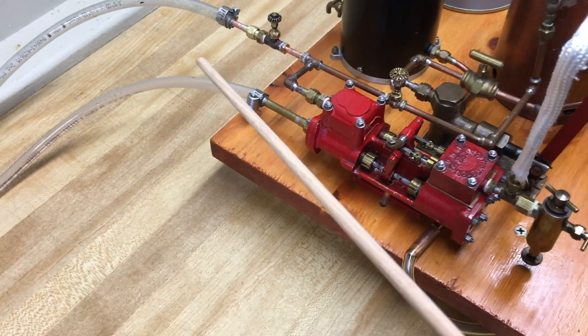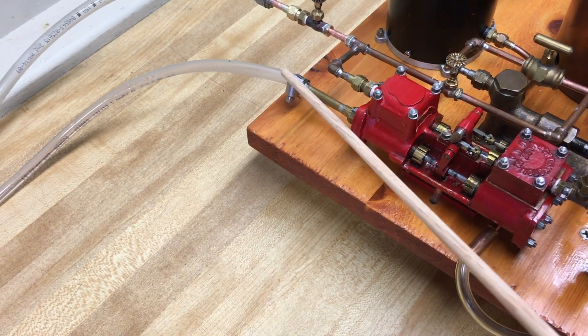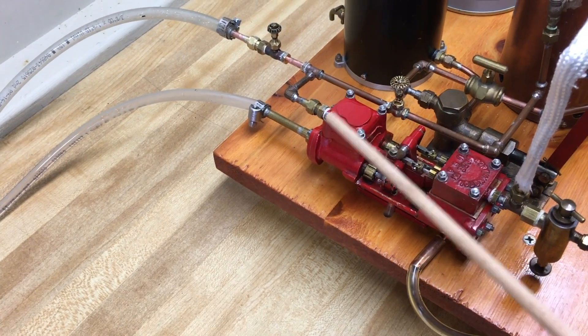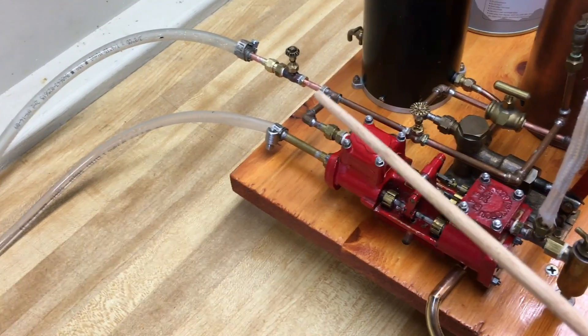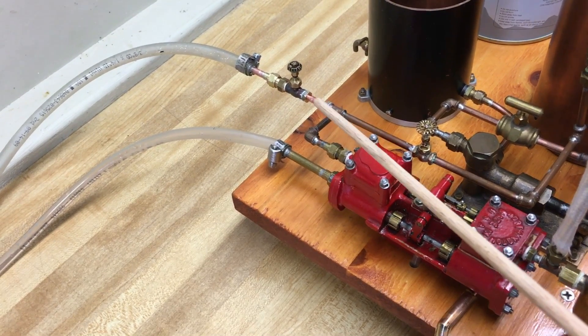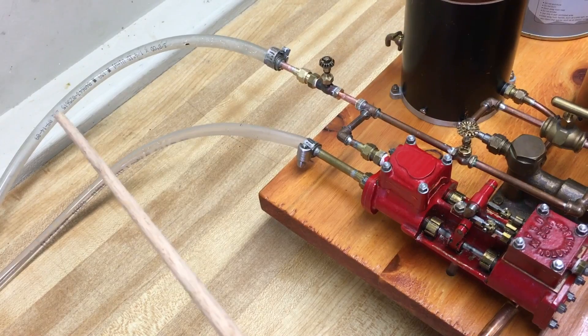This is your water supply here. It is pumped up through the pump and exits through the top fittings. There is a T here where the water is pumped past this valve to wherever you want it to go.